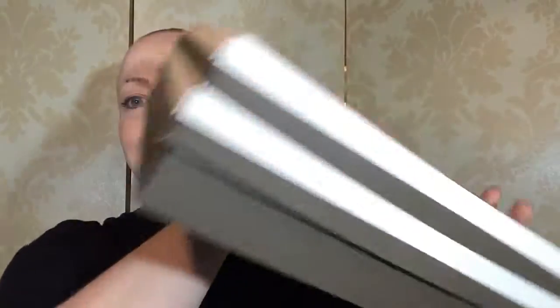Anyway, on with the review. It comes in a really nice box — it's quite a classy sort of shoebox — and then it's double boxed with some wig care instructions.